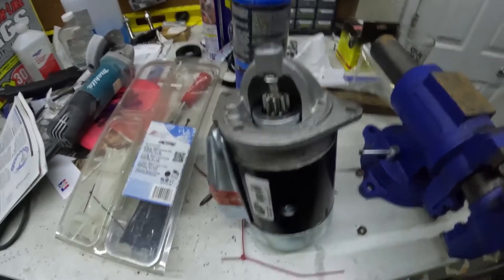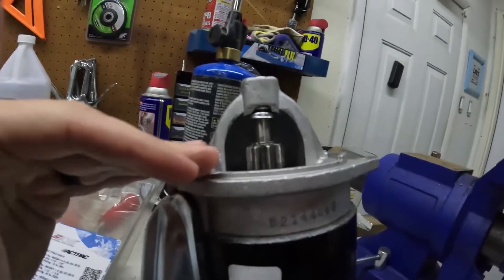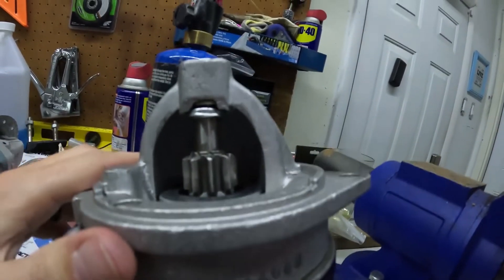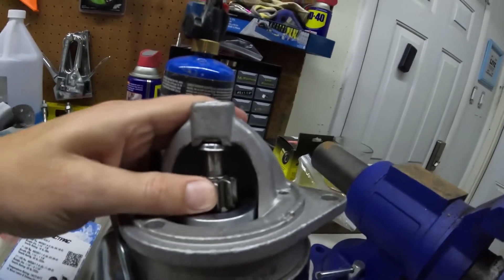Alright guys, I am doing round two of installing the starter on the 69 Mustang. Let me show you what I found out. This is the correct starter, and if you look at it kind of parallel to the portion that connects, the nose cone is much taller, and also this spins fairly freely compared to the other one.